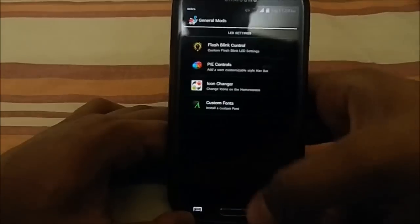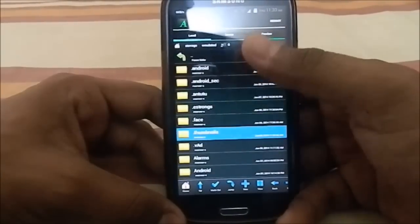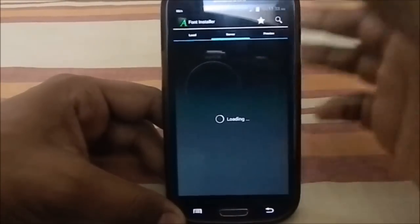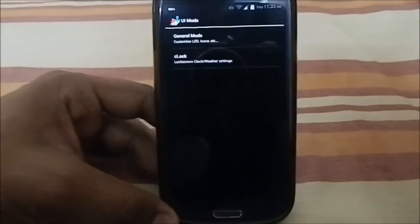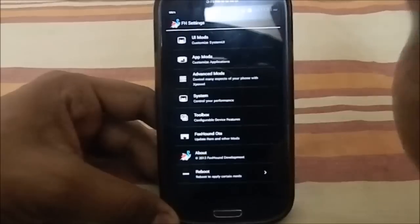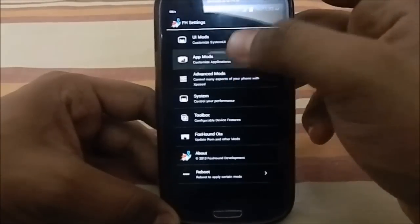There's custom fonts support — you can set a local font directory or download from a different directory, similar to the root browser app. C Clock options are available too, like a corner clock for the status bar. There are a lot of force close issues during initial setup, but once everything is configured it becomes much more usable.